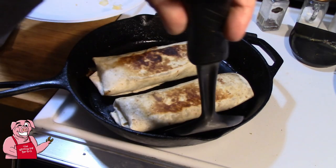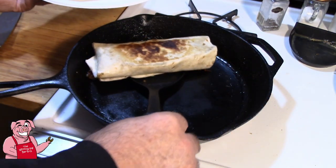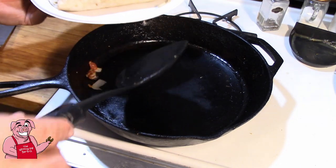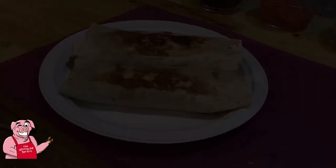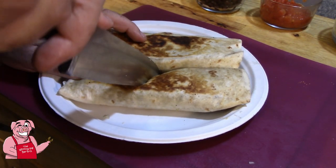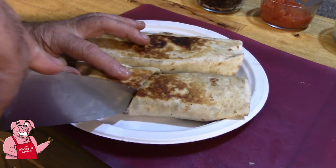There are our burritos done and ready after about three minutes. We lost just a little bit of stuff out of the open end of the burrito, but that's not too bad — I think we can live with that. I'm going to take one of these burritos and cut it just like so.